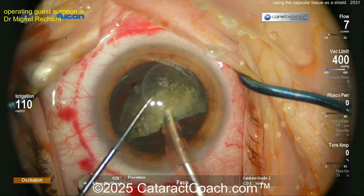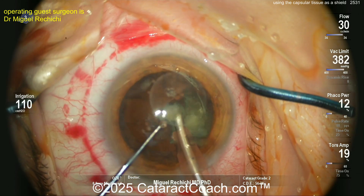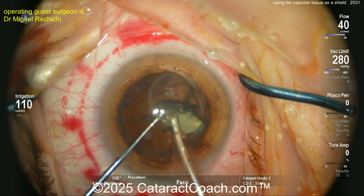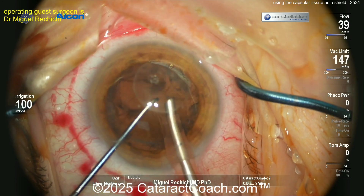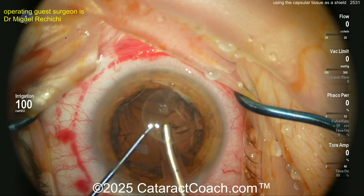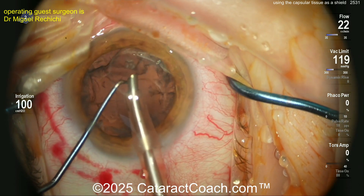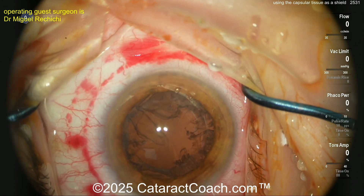The last bit of nucleus is coming out. Then the surgeon will aspirate out that central lens capsule that's up against the endothelium. You can see beautifully — there's the endothelium being covered, at least partially, by that small button. But remember, that button is only five millimeters in diameter and the corneal diameter is about 12 millimeters, so it's not clear if the protection is complete. And now — the capsule is gone.